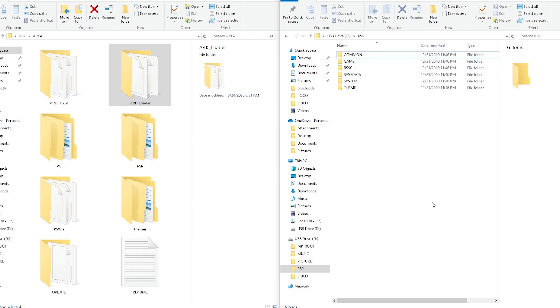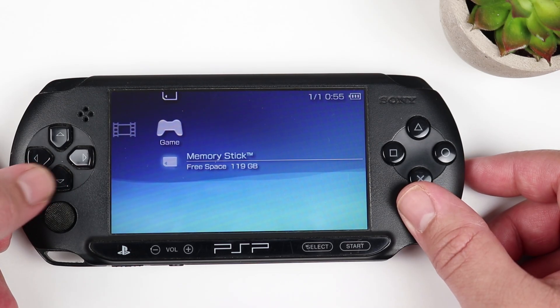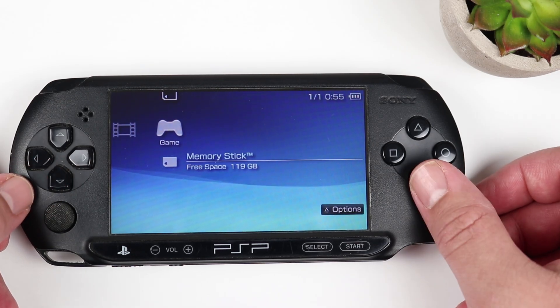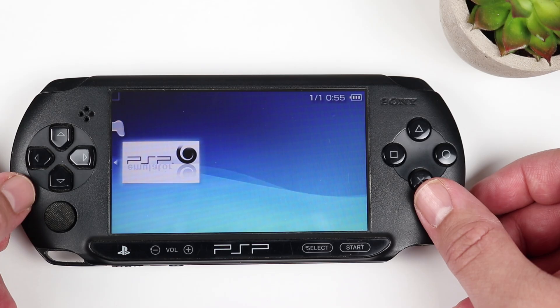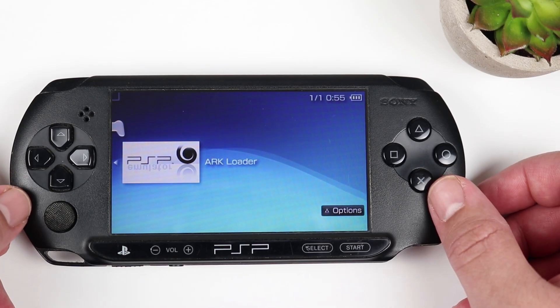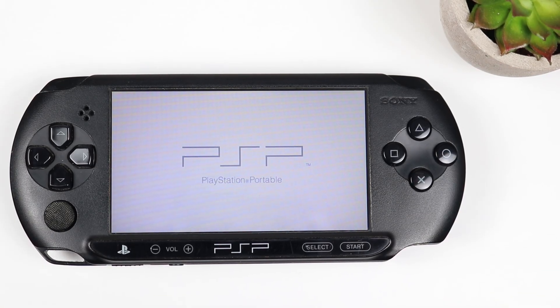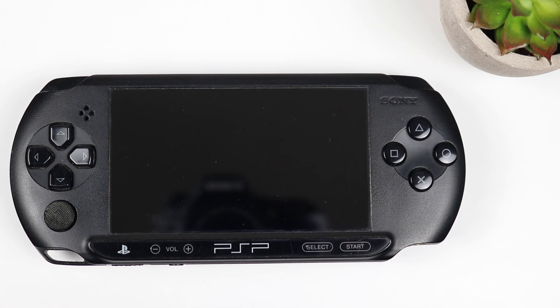Once those two files are transferred over, we're going to head back over to our PSP and make sure our SD card is inserted. From the home menu, we're going to head over to the Game folder and scroll down to access the memory stick. You'll now see a new file there named ARC Loader. Go ahead and tap X. This is going to take a couple of seconds — just let it do its thing. Once complete, the PSP is going to do a soft reset.